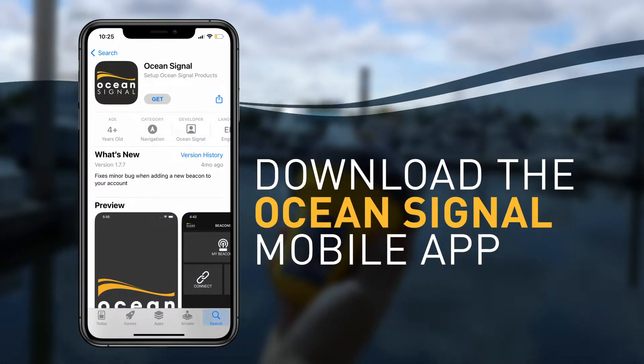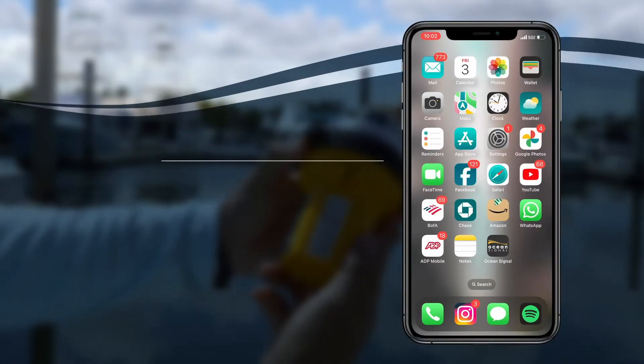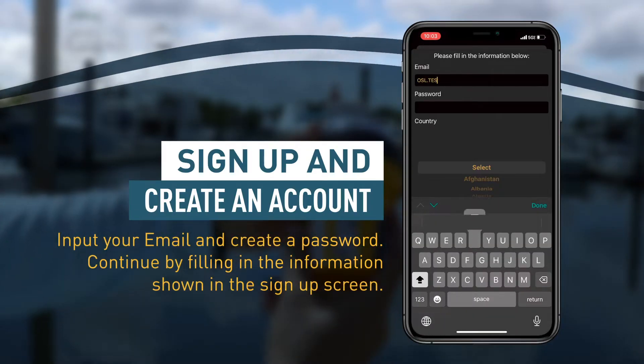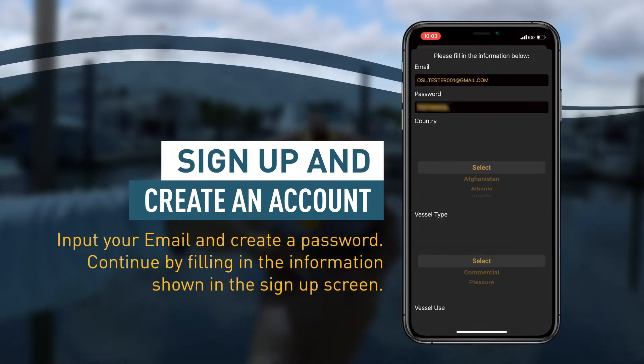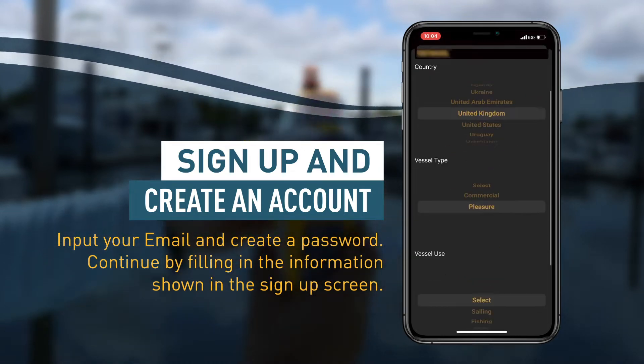First, download the OceanSignal mobile app and create an account. Input your email and create a password, then continue by filling in the information shown in the sign-up screen.